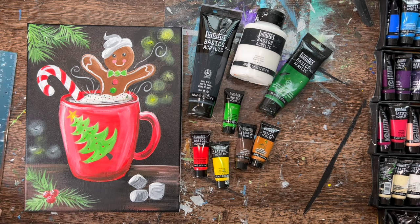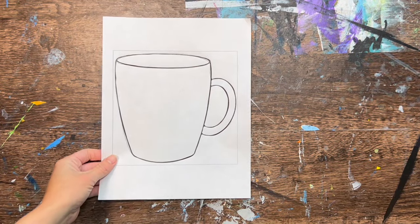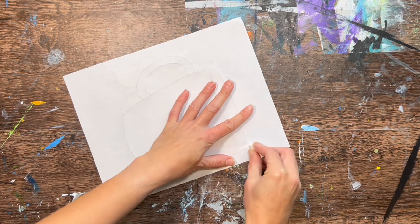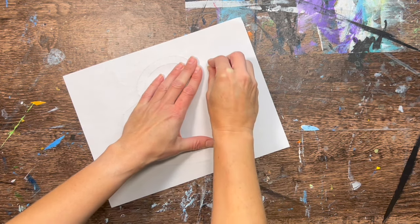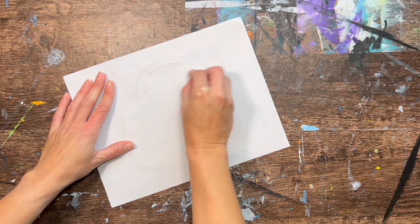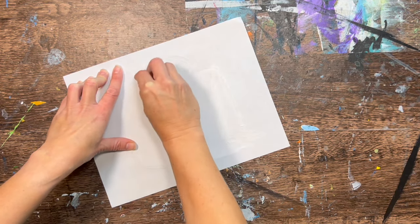Let's get the template for the cup ready. This is printed on a regular 8.5 by 11 inch sheet of paper. Flip it over to the back side and use a piece of white chalk, rubbing it just where the lines are. You don't need to rub chalk everywhere — just where the lines are to avoid getting too messy.